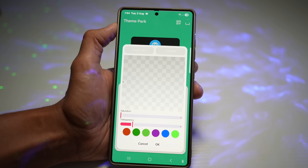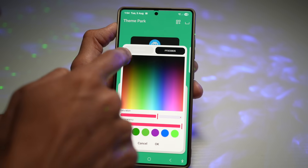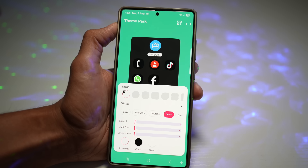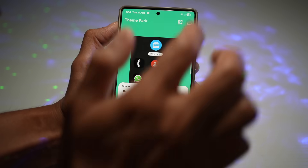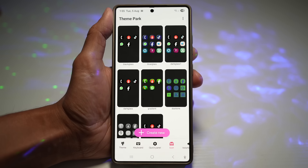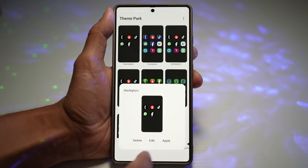Next, tap on Glass and choose a dark color — something black — then press OK. Once that's done, press Save and give it a name, "Black Glass." Once saved, find Black Glass in the list and apply it.